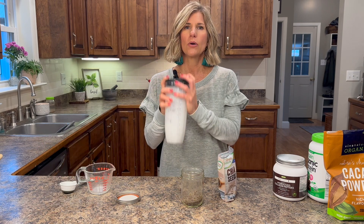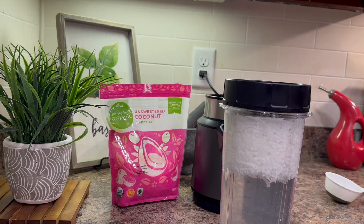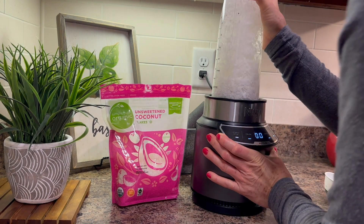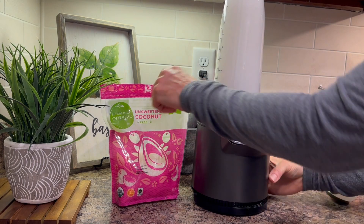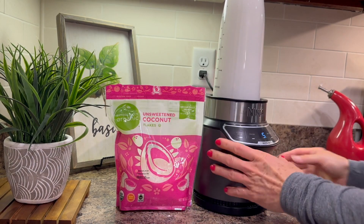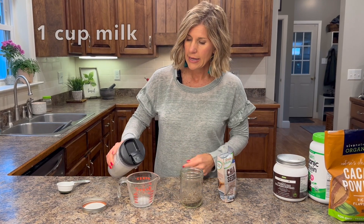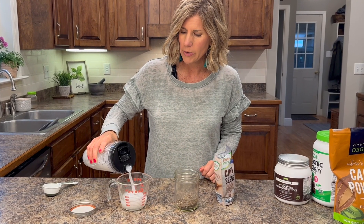This is the coconut milk that I literally just made. Always shake it up right before using. Just take one cup of unsweetened coconut shreds with four cups of purified water, blend it, strain off the pulp and you have coconut milk. You can use almond milk, you can use whatever you want. If you wanted to keep this plant-based, use a coconut milk or an almond milk.